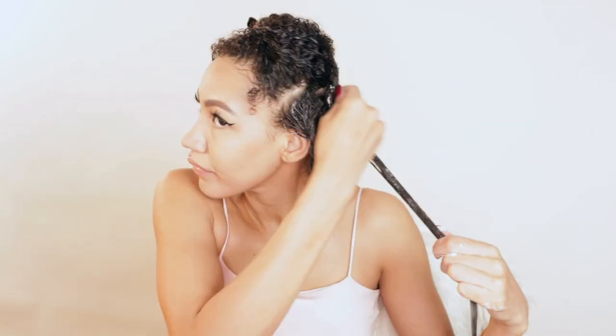Maybe my twists will stay in because I feel like if I don't do this, they just unravel and it's annoying. I'm just so heavy-handed with products. I make sure I get my roots too, and then I brush the gel through.